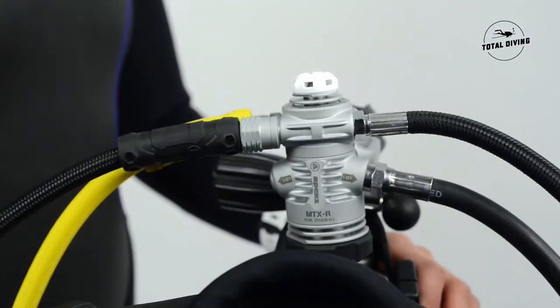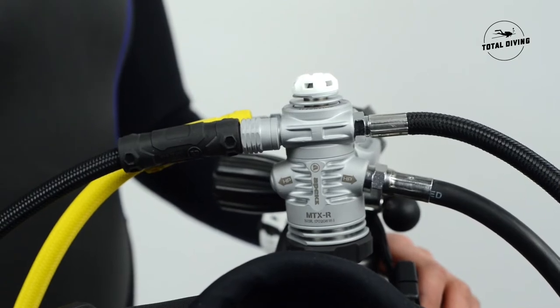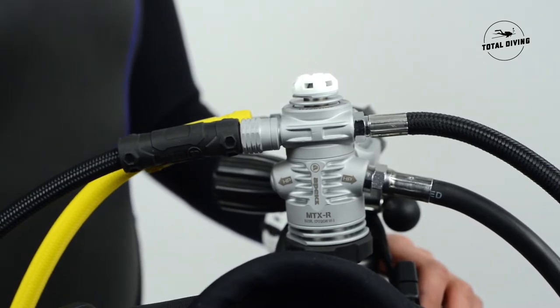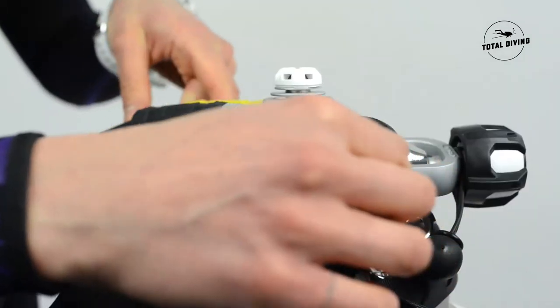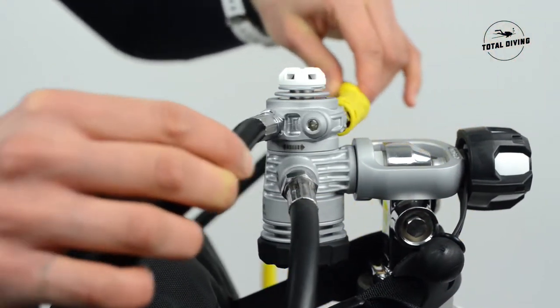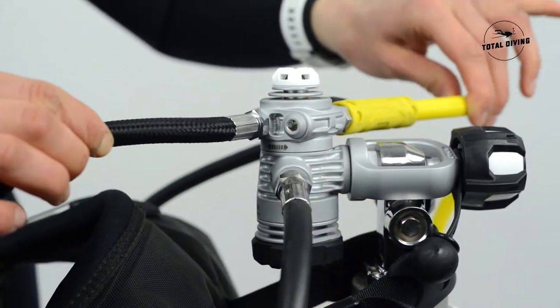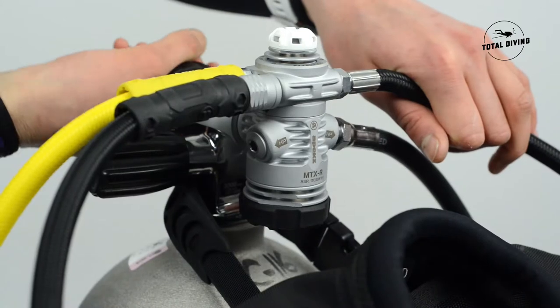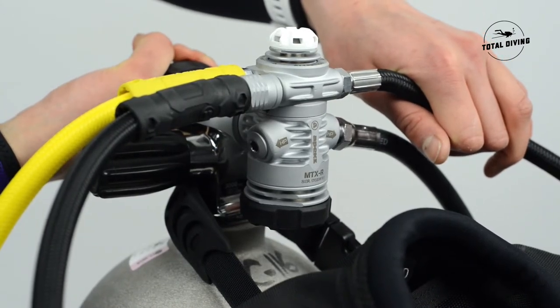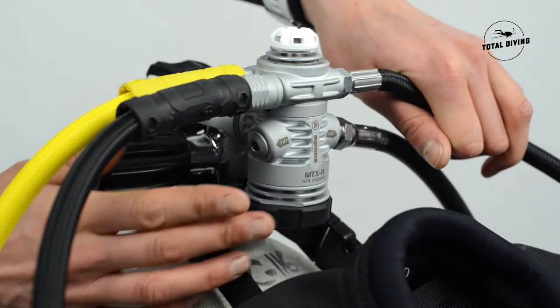Right away you can see the radiator from top to bottom and the big oversized diaphragm on the first stage. It has a swivel for a better configuration of your hoses. This regulator has two high pressure ports and five medium pressure ports and also has a turret.